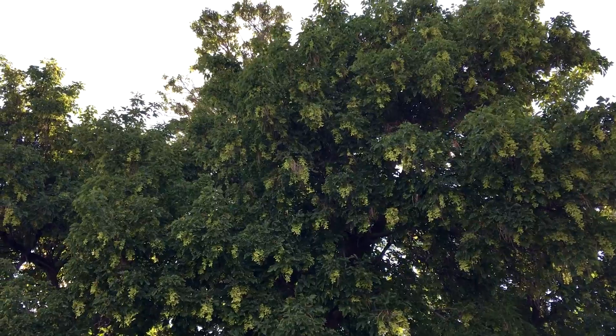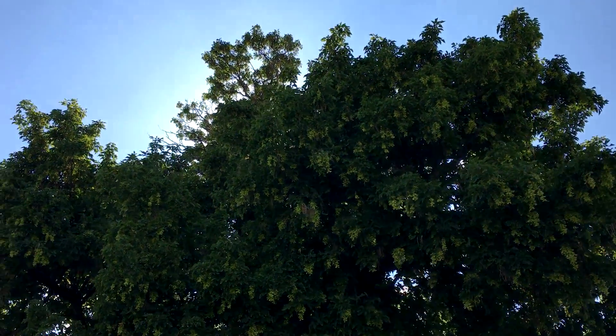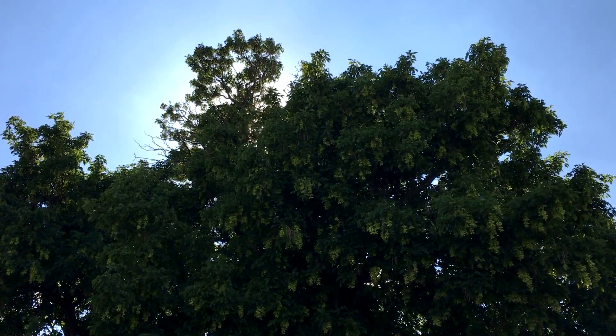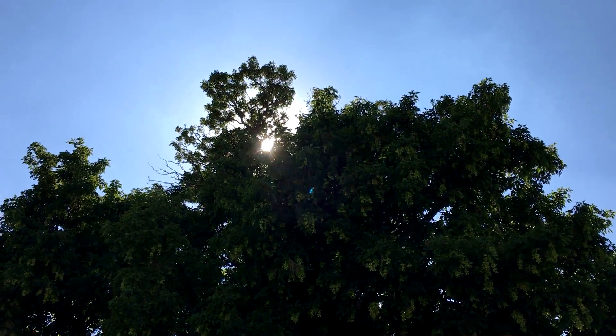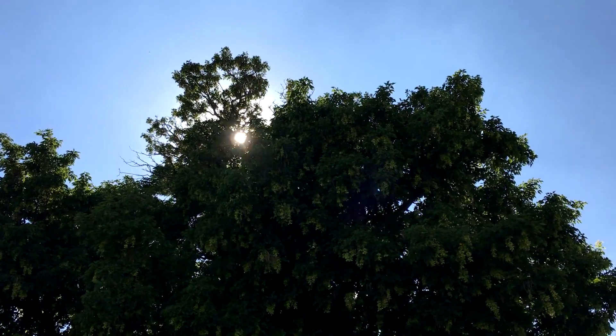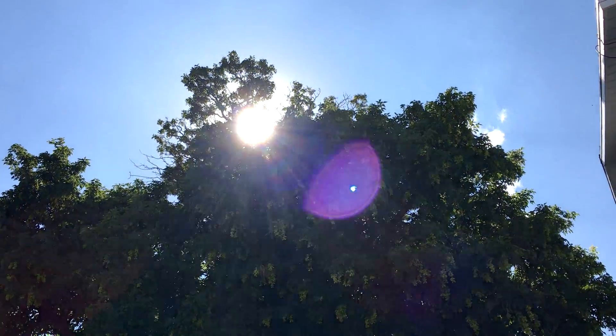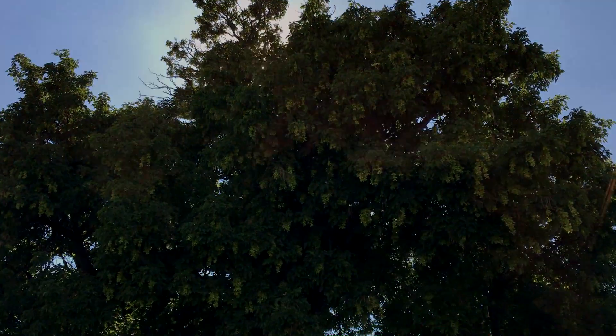I'll put my solar glasses on and start walking backwards. You'll see the sun will start popping out in spots. If you can see any outline of the tree, your glasses are not dark enough. If you see the outline of the tree with your solar glasses on, these solar glasses have failed — at that point, toss them.